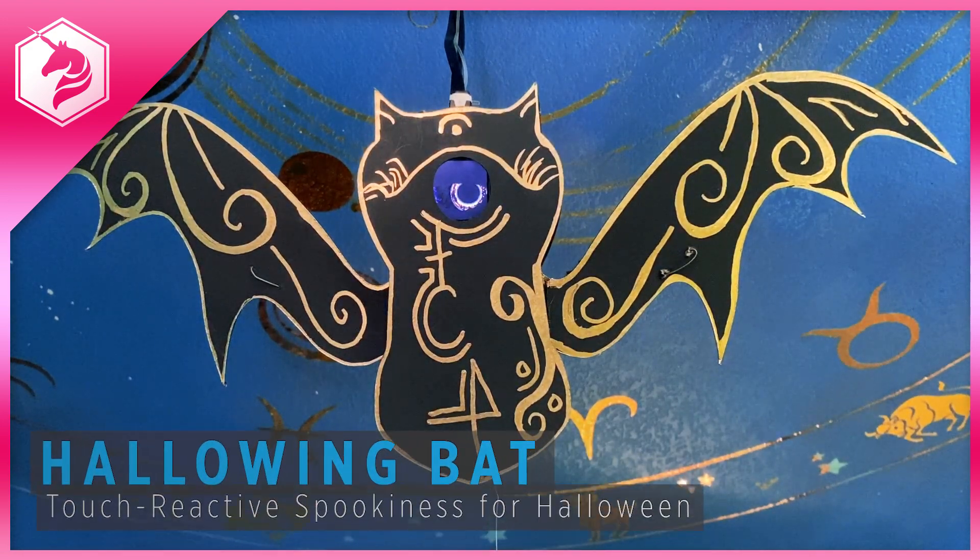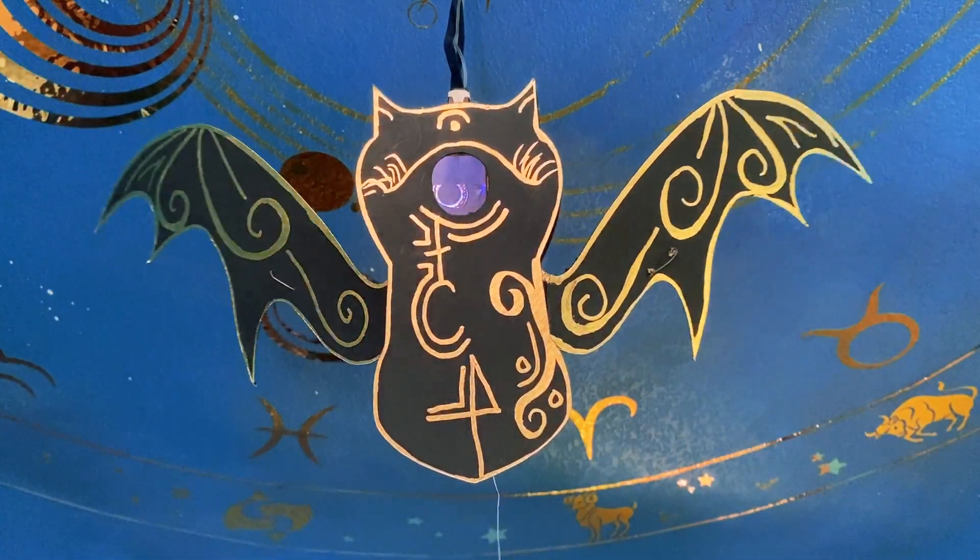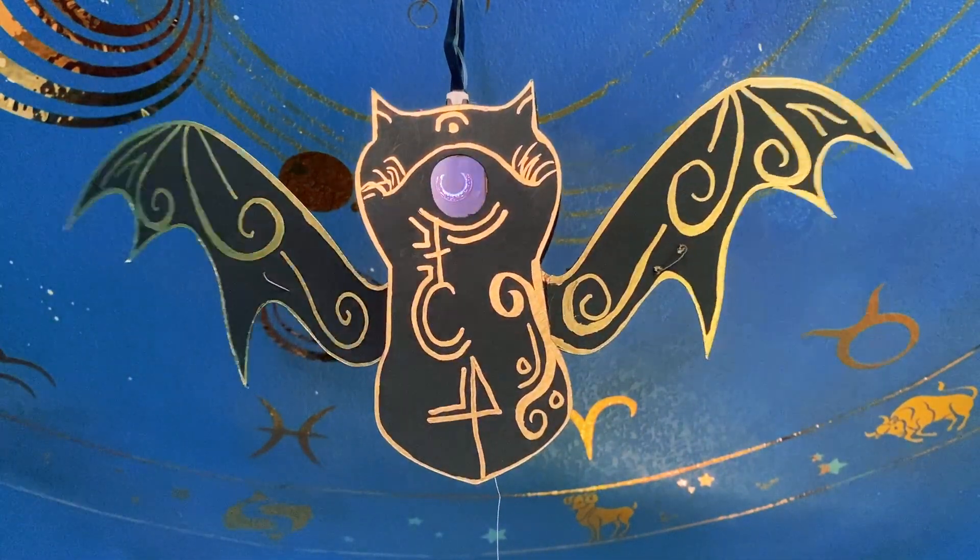Make a spooky Halloween bat that watches you with its creepy eye. When you brush past it in terror, it flaps its wings to send you on your way.